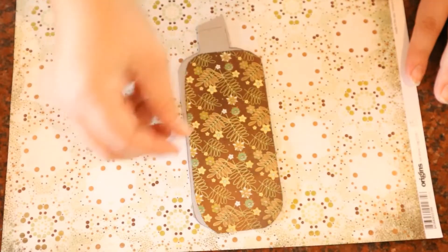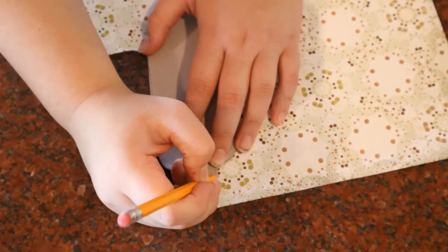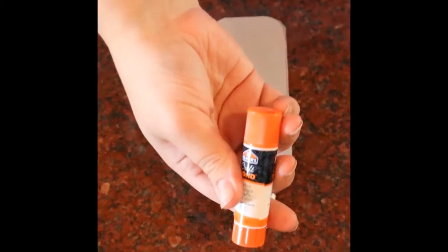A perfect fit! Time for the stem! Once you have both the stem and body cut out, it's time to glue!